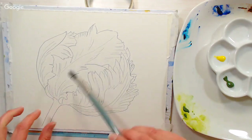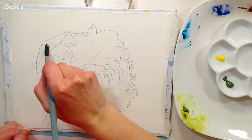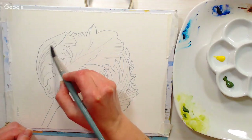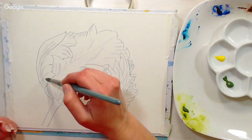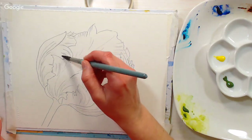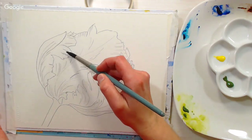We're gonna start by doing some washes on the flower. If you have questions, type the word QUESTION in all caps — Sarah can relay them to me. I'm going to start by wetting this petal with clean water. I've got a number 12 round; you could use anywhere between an 8 and a 12. You don't want to go too small because it'll take too long to cover the area. Make sure you have a paper towel handy to blot your brush — you want an even satin sheen on your paper, not puddles.